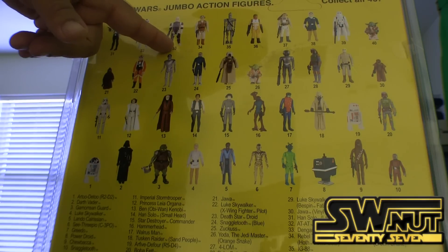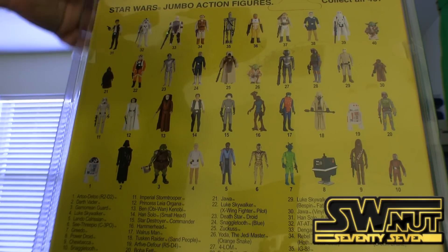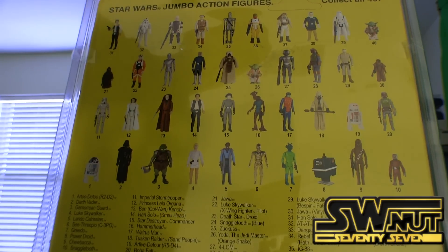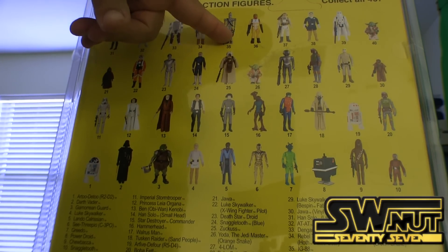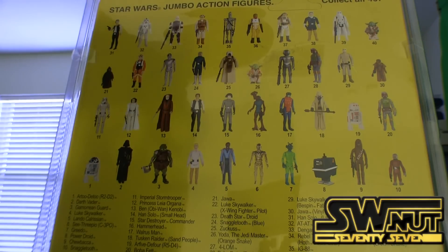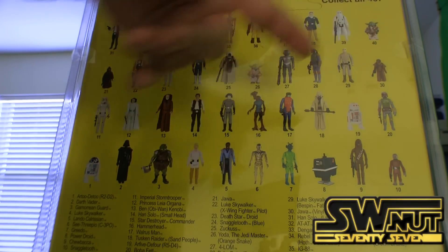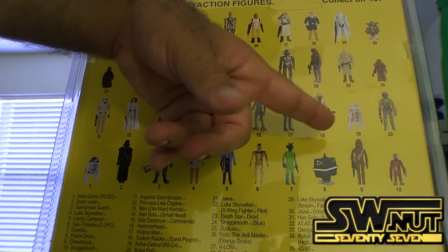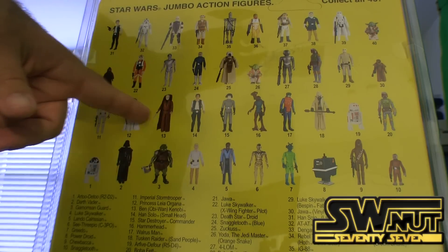They've announced Dengar — you can actually go right now on their website and order him. They haven't made the AT-ST driver yet. They haven't done IG-88, although you can order him. They haven't made Luke in Hoth gear, Han in Hoth gear, or the Snowtrooper. You can order Yoda. Let's see — all of these figures are available currently as well.